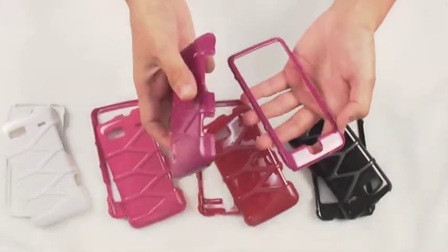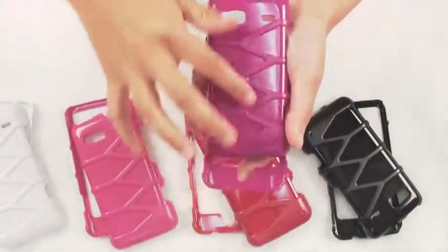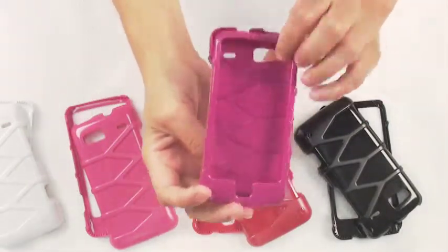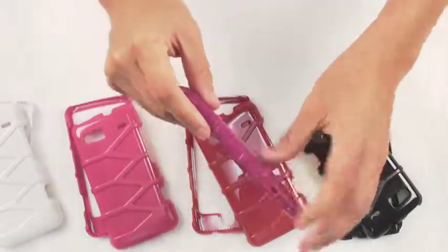The Infuse case has a nice sleek design on the back and it features precise cutouts, so once you have the case on the phone you have full access to all of your ports, as you can see there.